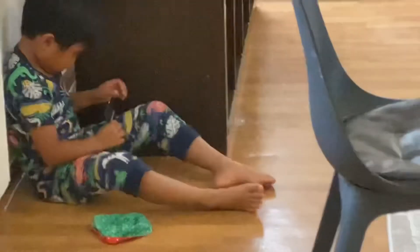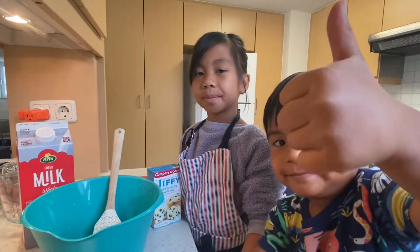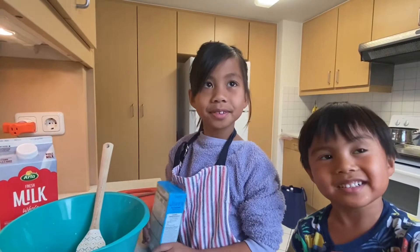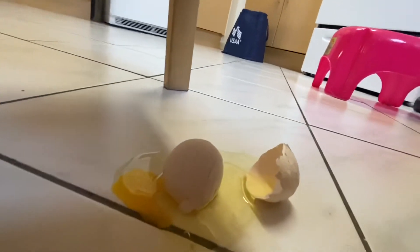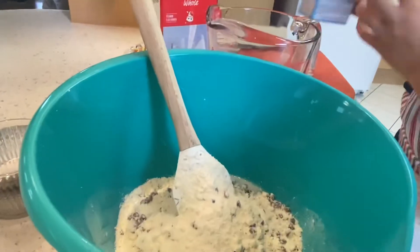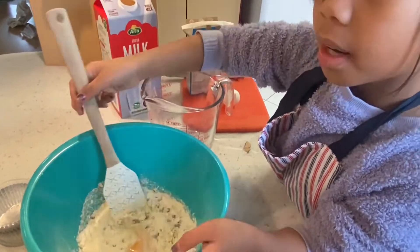Come help us mix, Kyler. I'm going to make a blueberry muffin mix. Let's get started. Whoops — this one's easy to make, I love it. Kyler, we need you now. We need your help now. Alright, so now let's mix this all together. You want to help mix?